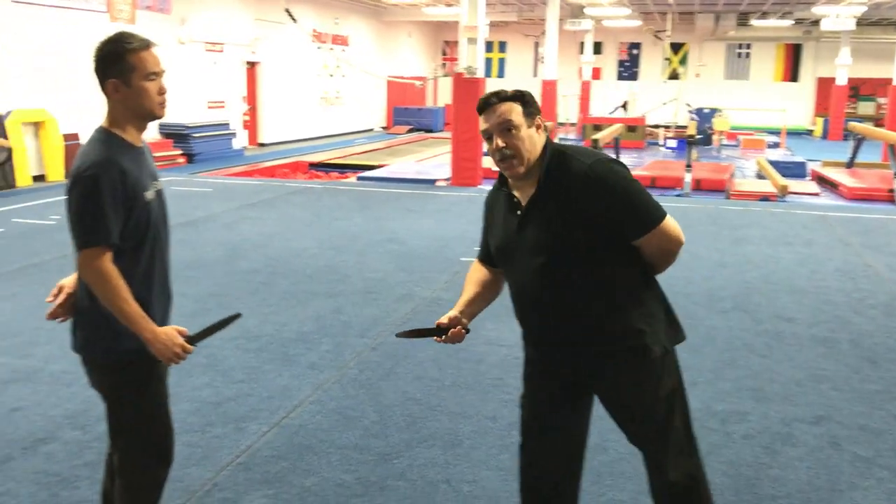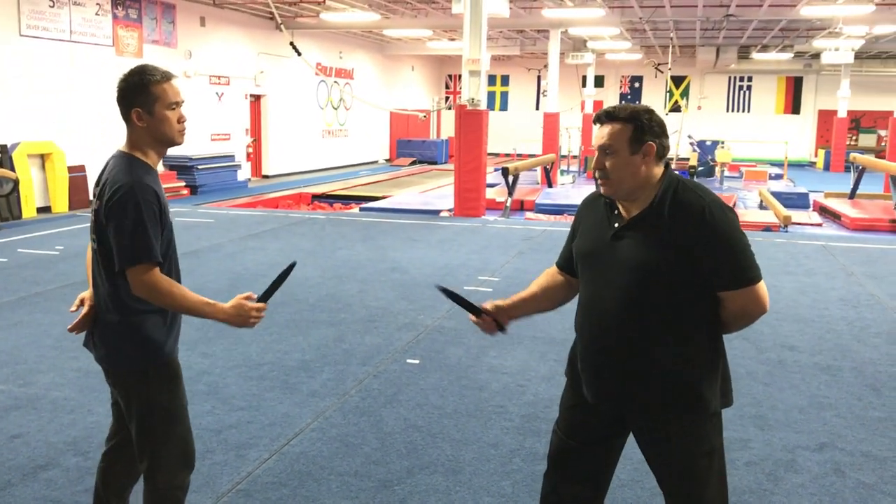The first technique I teach in Sicilian Knife is actually the first technique I learned in Sicilian Knife, and it gives you a big idea of what the Sicilian fighting styles with blades are like. We technically fight one hand behind so nothing gets cut off.